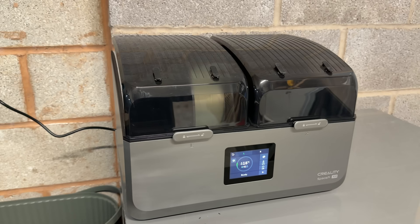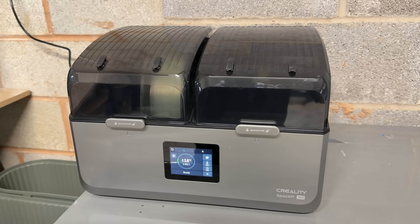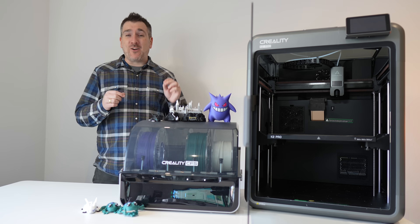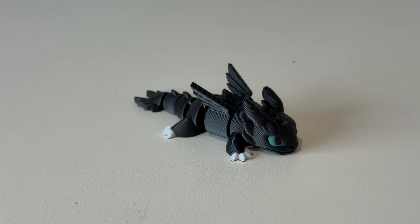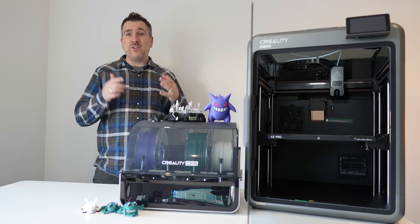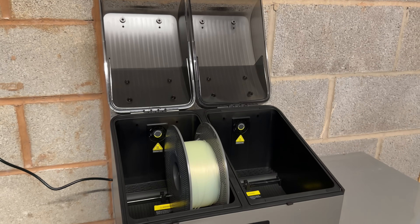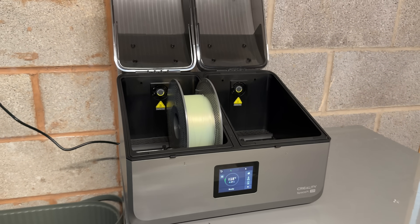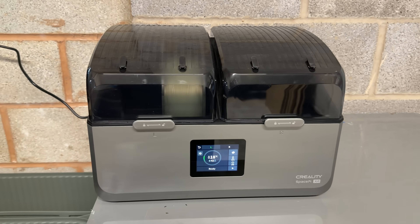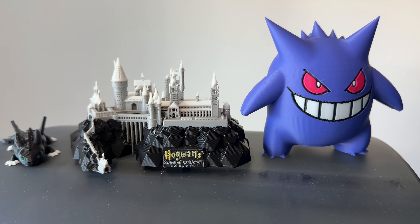One accessory I can't skip over is the Creality Space Pi X4 filament dryer. It might not sound exciting, but trust me, you really need this for 3D printing. Even PLA absorbs moisture over time, which causes all kinds of print issues — from bubbling to stringing to weak adhesion. I always dry my spools in the Space Pi X4 before loading them into the CFS. It holds up to four spools at once, maintaining consistent heat and airflow, and it's quiet, efficient, and makes a huge difference in print quality.